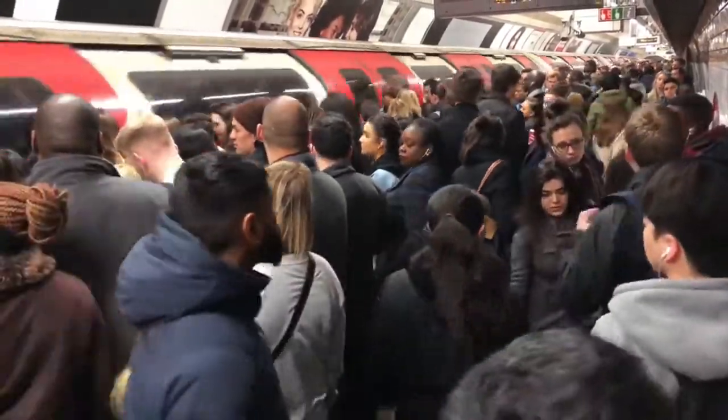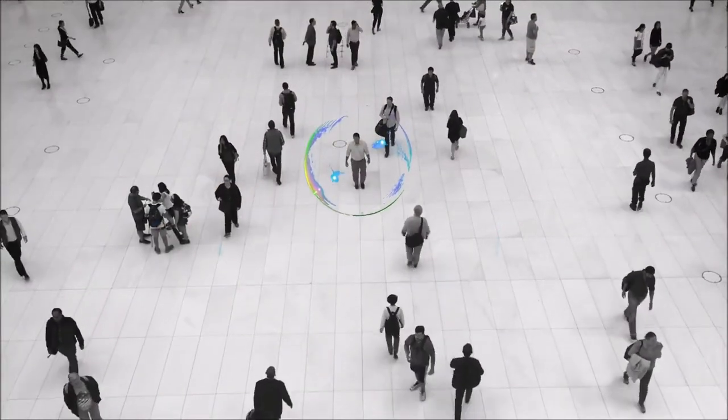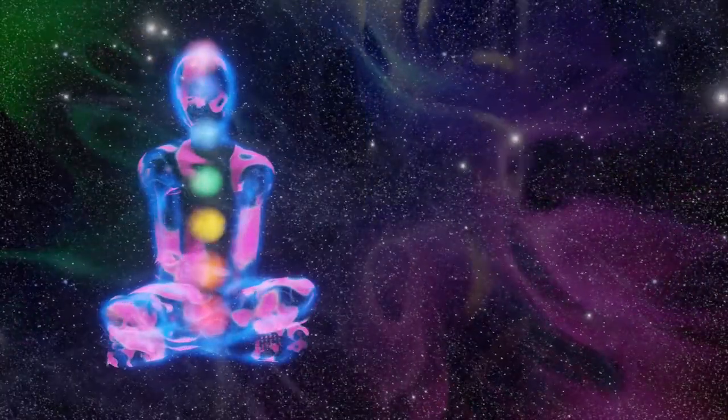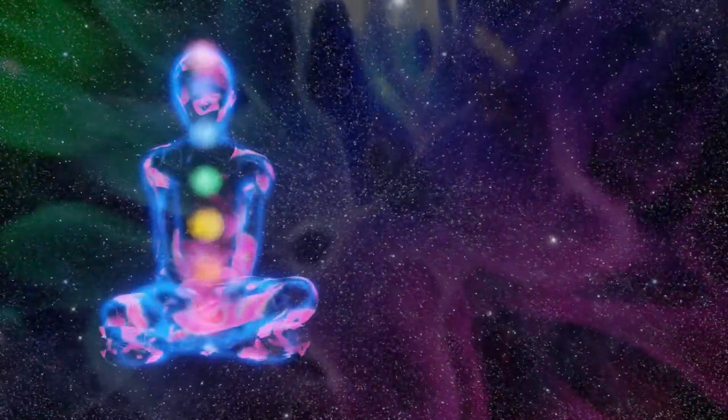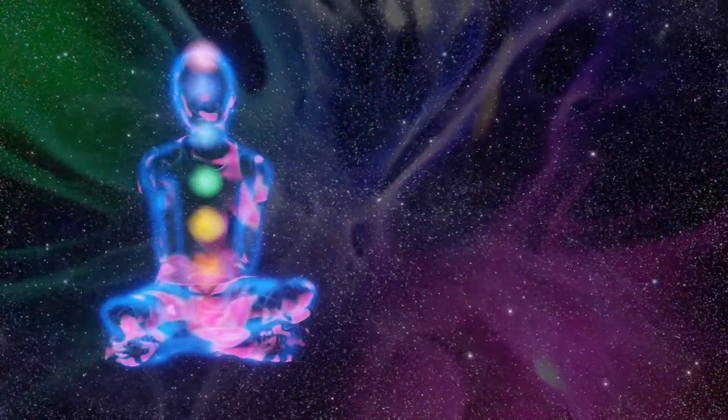This is all about the energy around you and in you. We have an energetic field around us — our chakras, our meridians, our auras, and different bodies. Those energies are yours, but you can feel others'.